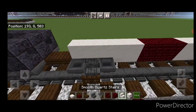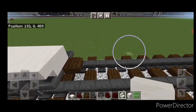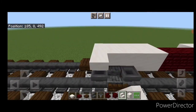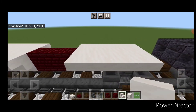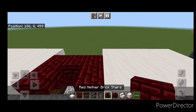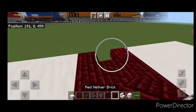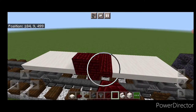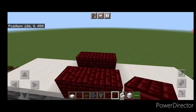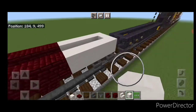Then three red nether brick blocks in the center, and on the sides of all the smooth quartz on both sides of the car, we're going to do upside down outward facing smooth quartz stairs. In the middle, an upside down red nether brick stair on either side, and a red nether brick block on the center of each side. Then three red nether brick on each side up here, and we'll come down and around each end with smooth quartz blocks.